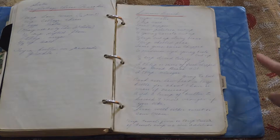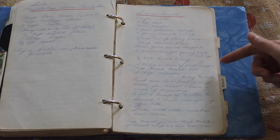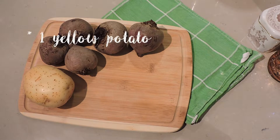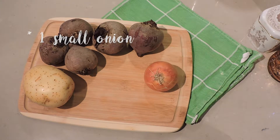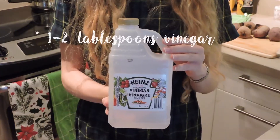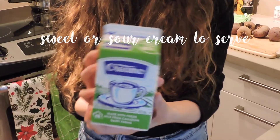This recipe has eight cups of water and a lot of vegetables, but we are making a very small portion for two people because we're working with a very small pot. Keep that in mind — if you want to make a larger portion you'll want to double or triple the recipe.